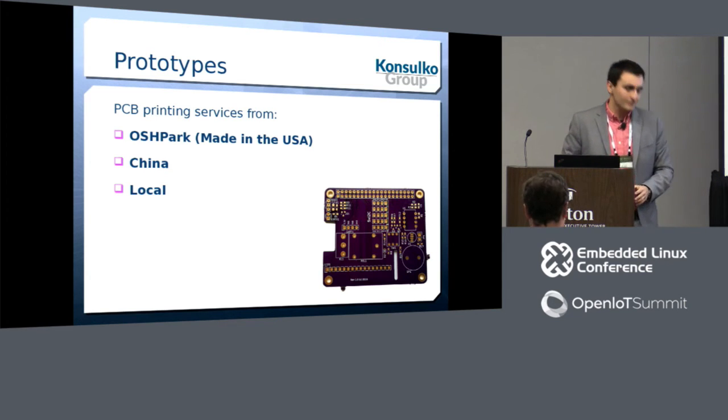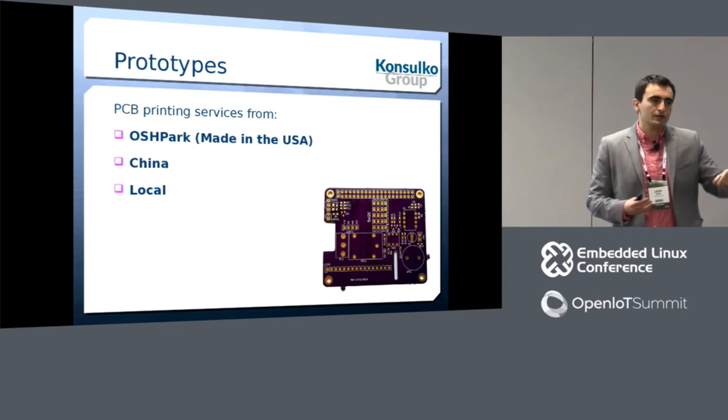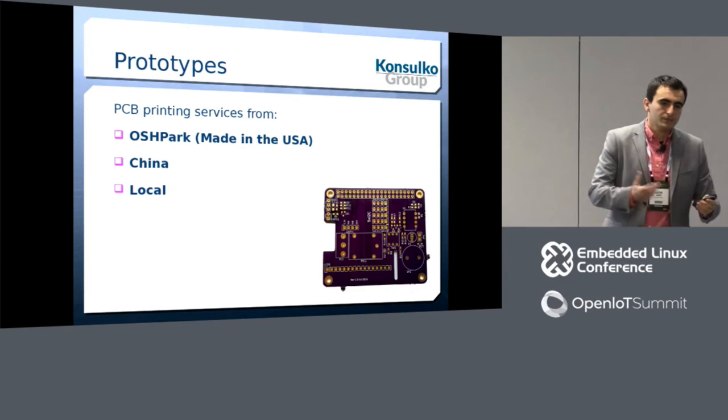An observation was made that most HATs sit on top of the CPU, which could lead to heating problems — and that's true, that's by design. Depending on the application you want to run on your Raspberry Pi, you can add a heatsink to reduce CPU heating.